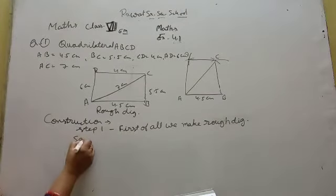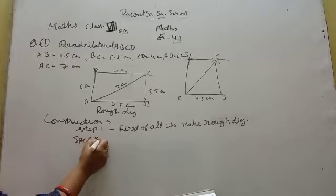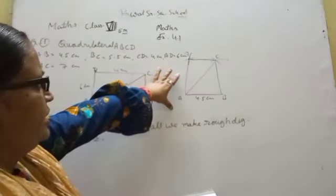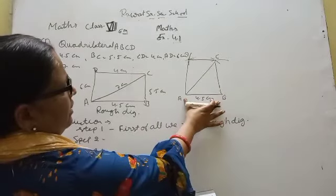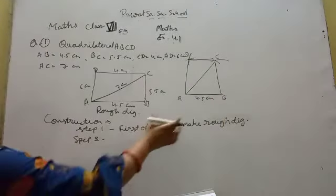Step 2: For quadrilateral ABCD, draw one line segment of 4.5 cm. First of all, draw a line segment AB.